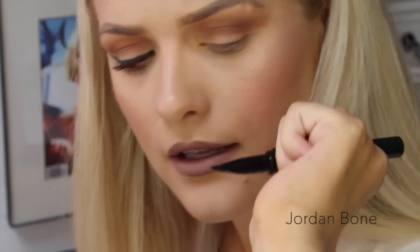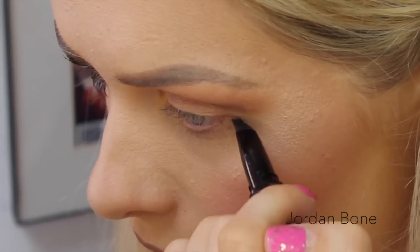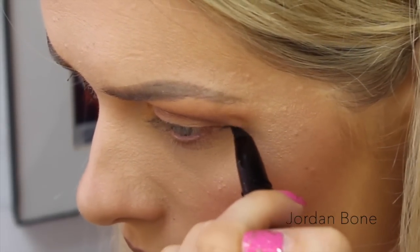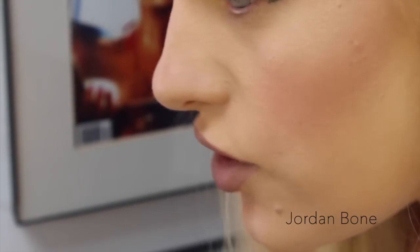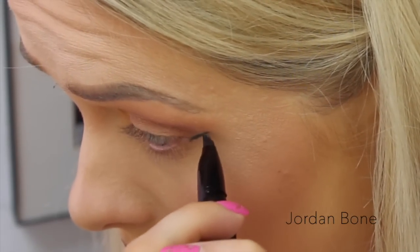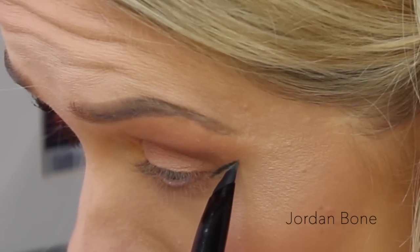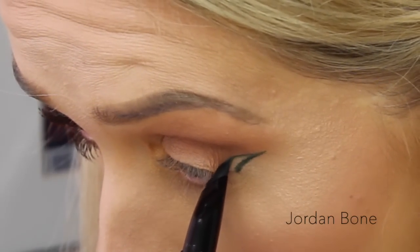So I'm just going to pump it up — that was more like twice actually, so I pumped it up twice. Because it's got this angled corner, I'm going to draw a line from the outer corner of my eye towards the tail of my eyebrow, seeing how long I want the wing — I don't want it too dramatic today. Then I turned the pen around and hopefully there's still enough product in here, I'm just going to go back on myself. So I've created a triangle, like so.